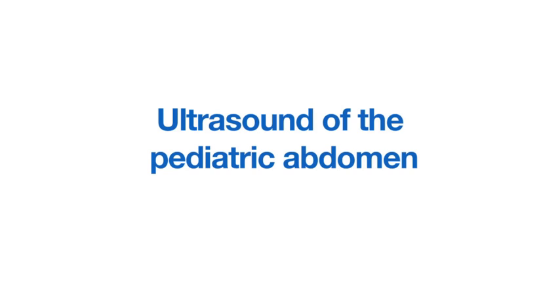This video demonstrates how to set up and perform an ultrasound scan of the pediatric abdomen.